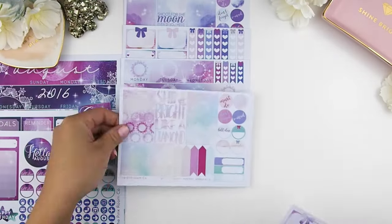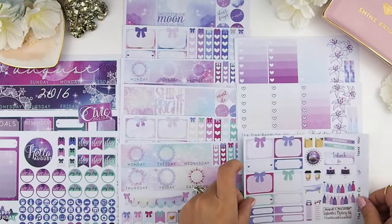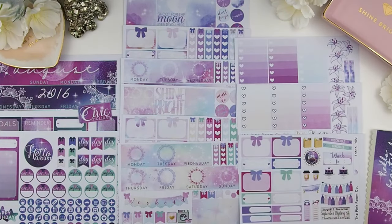That's the August mystery kit reveal! You get more stickers, and going forward I'm going to continue with this amount — you get 12 sheets of stickers with your mystery kit, because I do enjoy using the extra stickers I've provided.